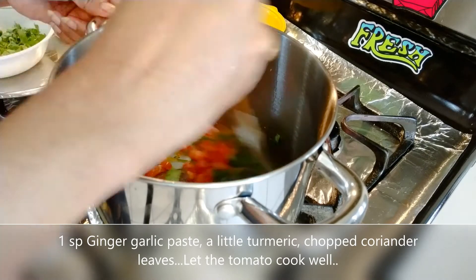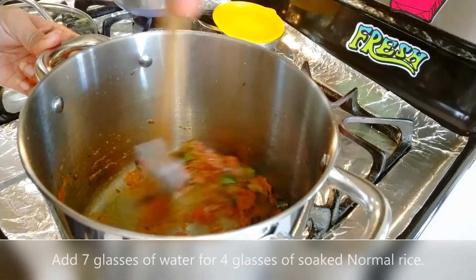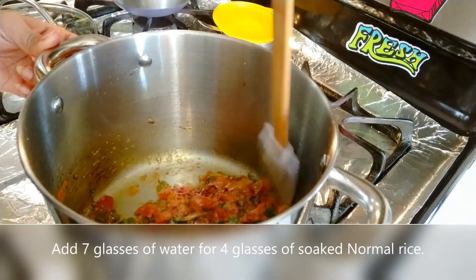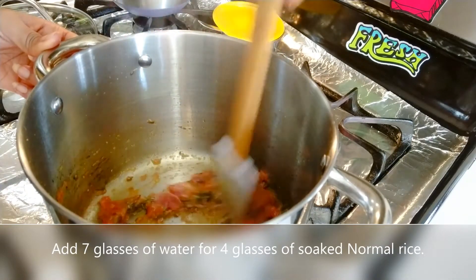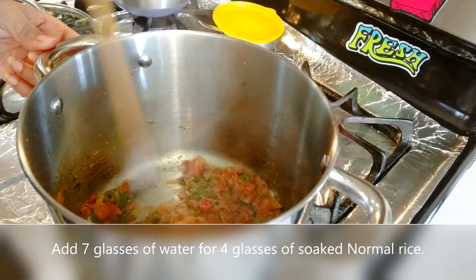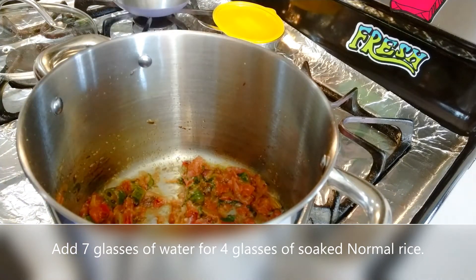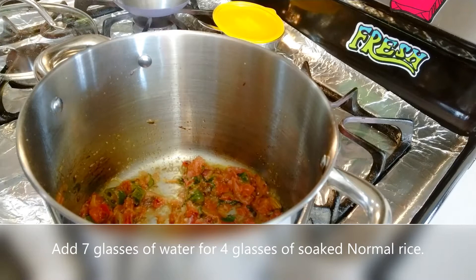Then we put the tomatoes in the pan. Add salt to the pan. To add rice, the dish is coming together.